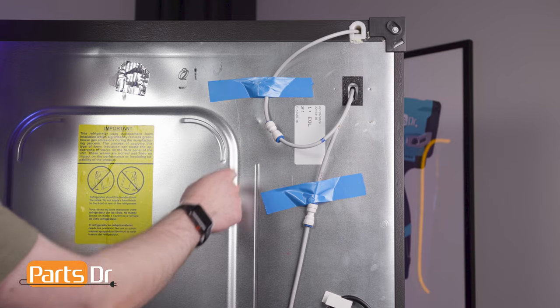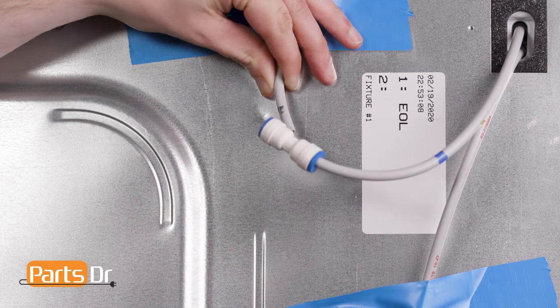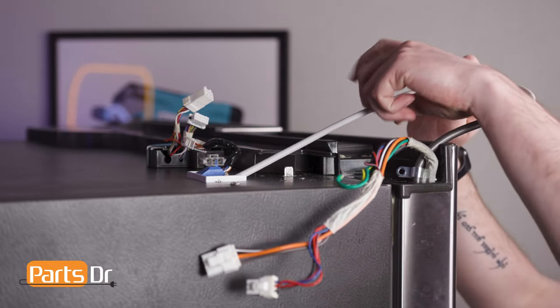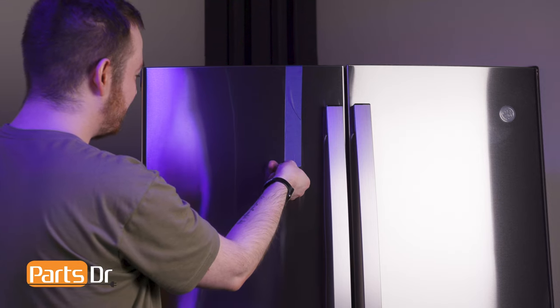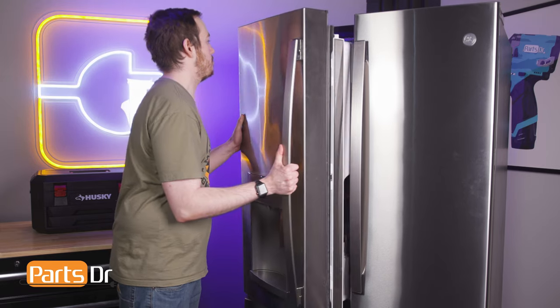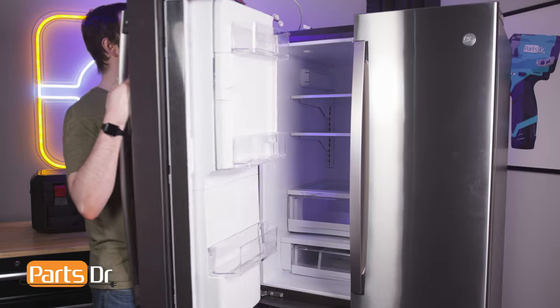Disconnect the water line on the back of the refrigerator by pressing in on the tab while pulling out on the line. Then feed the water line through the refrigerator. Remove the tape. Lift the door up and away from the refrigerator and set it on a soft surface to avoid scratching the steel.